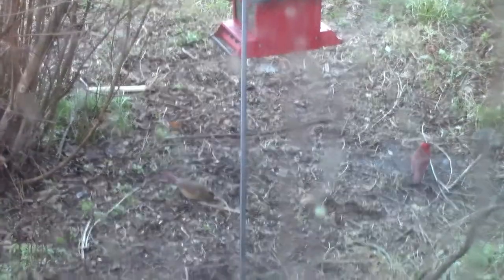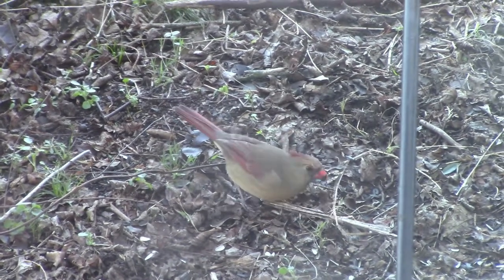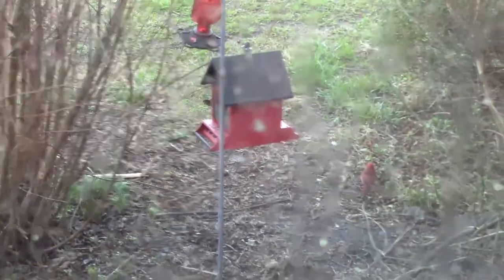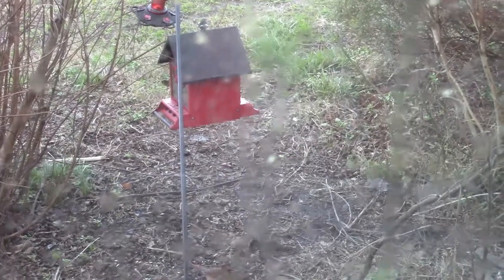See my cardinals down there? My window is filthy — I guess that means we need to clean it. There's the female, there's the male. My bird feeder is right there, although it's hanging dangerously close to the ground. I love watching the birds outside.